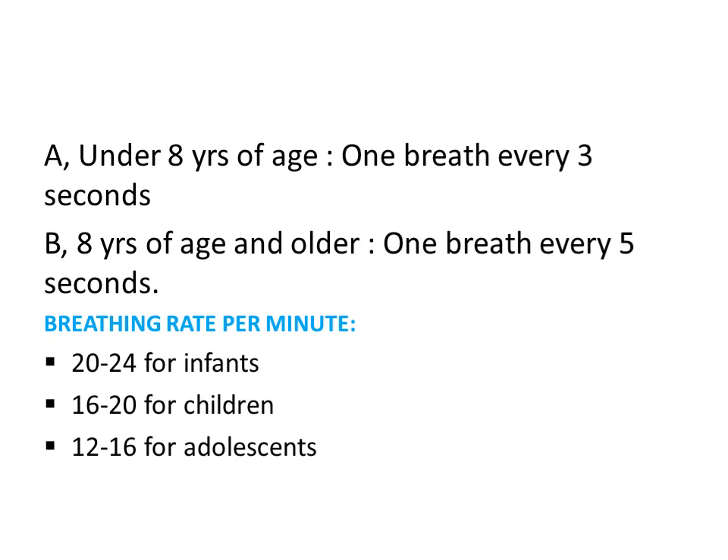Breathing rate guidelines: for patients under eight years of age, one breath every three seconds; for those eight years and older, one breath every five seconds. In terms of breaths per minute: 20 to 24 breaths for infants, 16 to 20 for children, and 12 to 16 for adolescents.